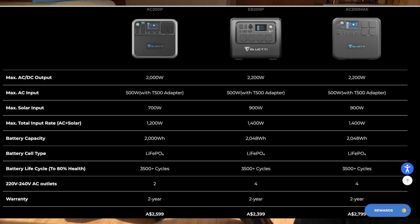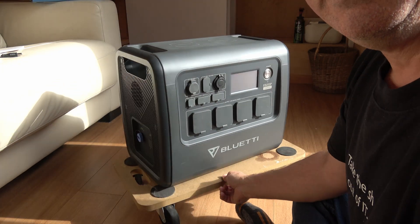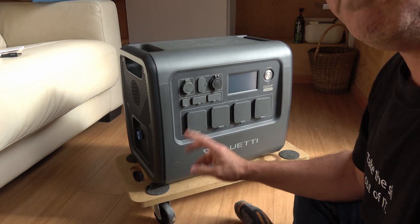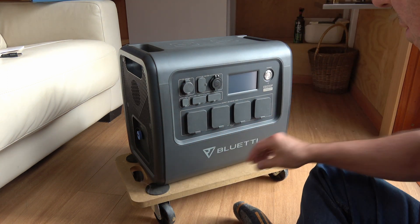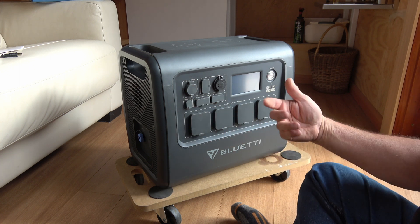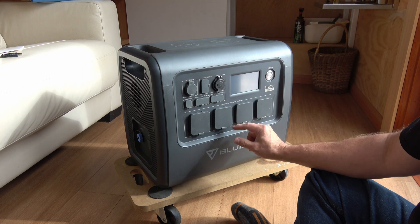That's what this is commonly compared to. I literally just unboxed this — still got some manufacturing bits. I've stuck it on a little wheel mover's trolley, very cheap. You definitely need to get a trolley with this because it is a heavy unit. The EB200P is basically the successor to the AC200P.